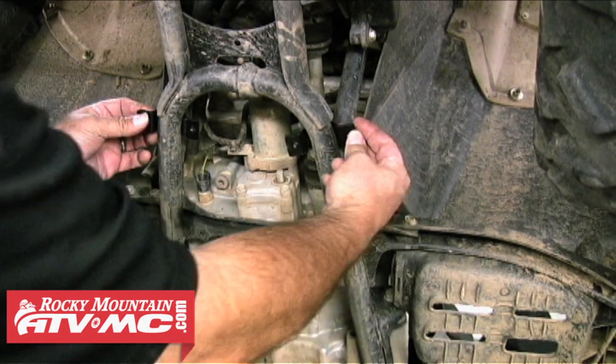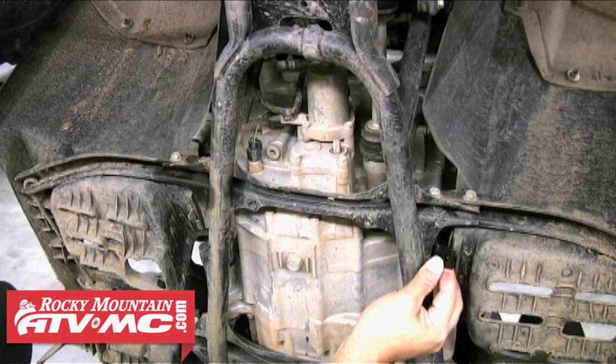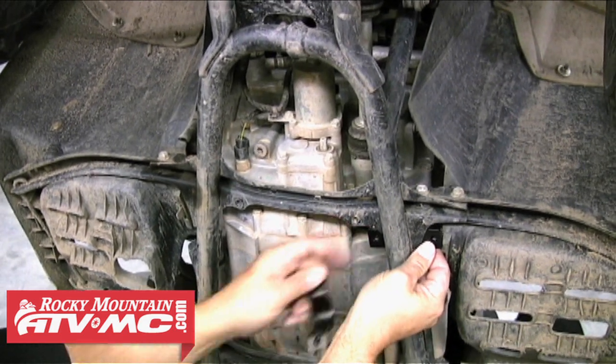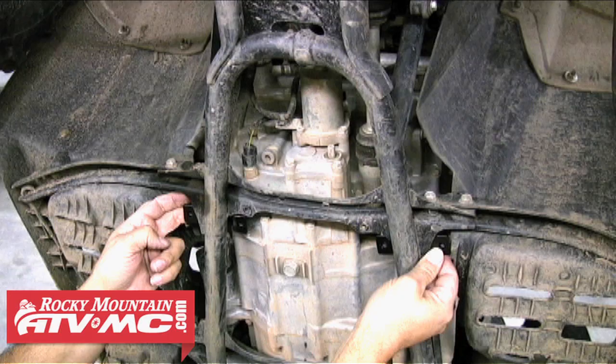I like to get an idea of where my clamps are going to sit on the frame rails. To do that, you'll want to hold the plow mount up against the frame in the correct location, and that'll give you an idea of where your clamps are going to sit. These are the locations for this machine.